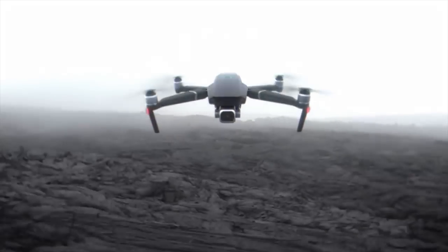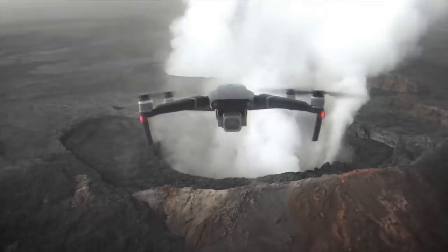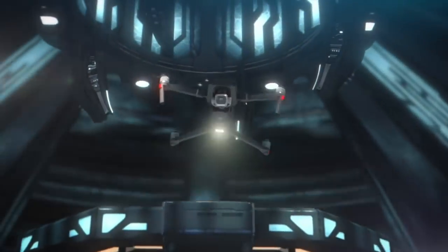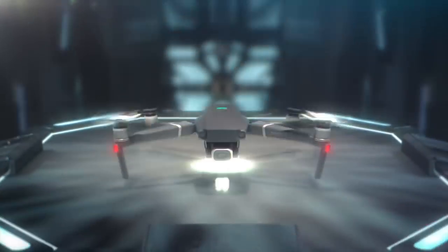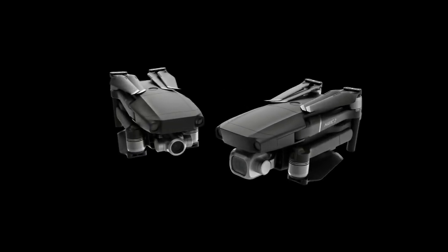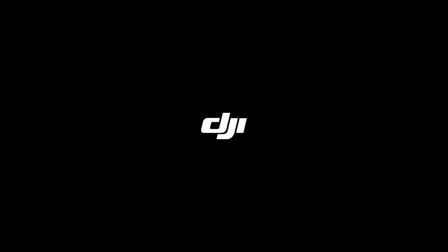That's the end of our overview of the new DJI Mavic 2 Pro and Zoom. I'm personally going to choose the Zoom version — after all these years, I can't stand not having zoom on my drone. I'll be getting the Mavic 2 Zoom for $1,249. Thanks for hanging out, I'm Justin Davis — I'll see you on the next one, take care.